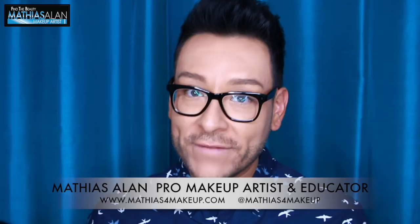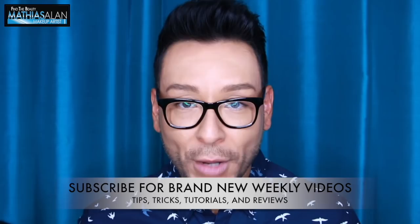Hey fellow beauty finders, this is Matthias Allen and thanks for clicking on this new video. For those of you that are new to my channel, I am going to do makeup tutorials, makeup hauls, product reviews, and sit-down interviews with fellow makeup artists in Los Angeles working in the entertainment business, just as I am.